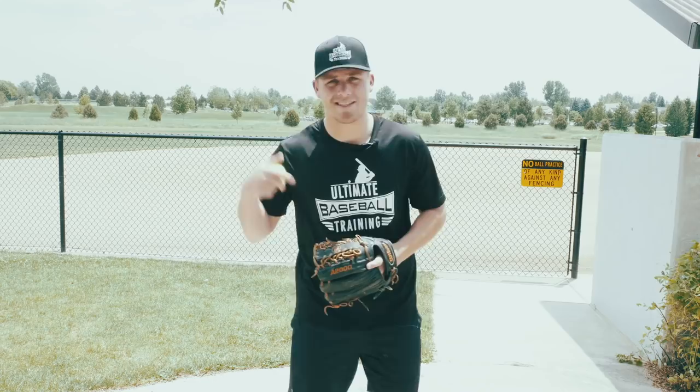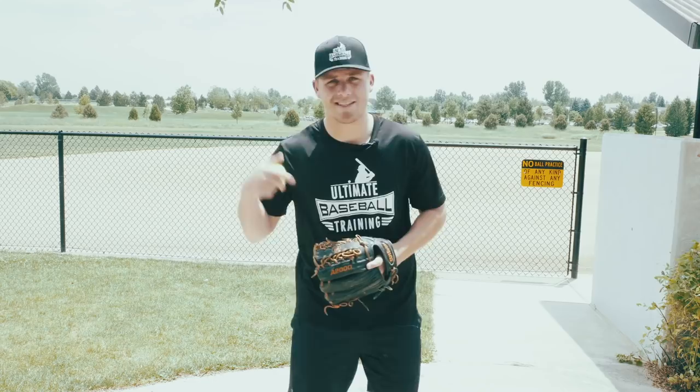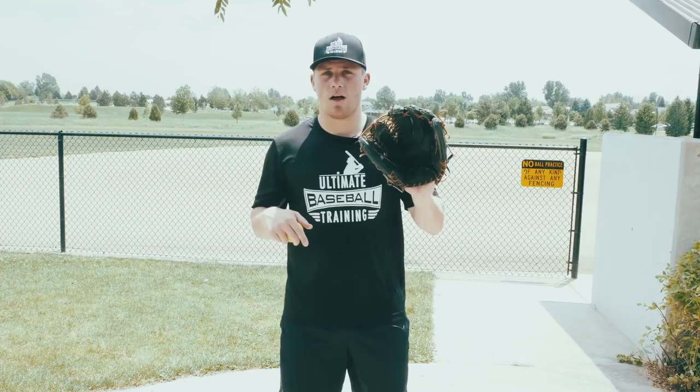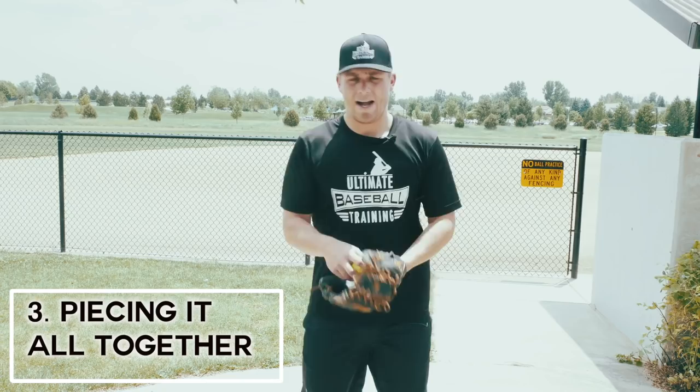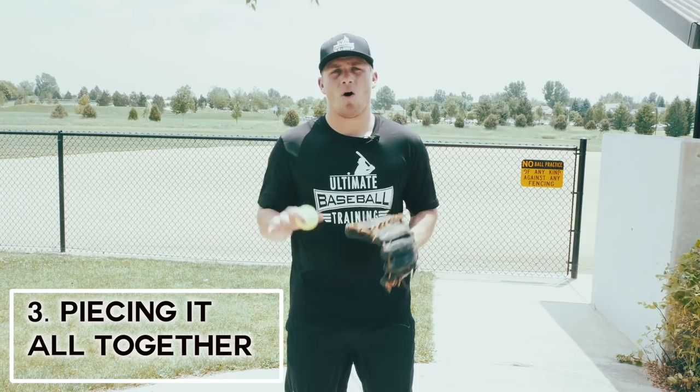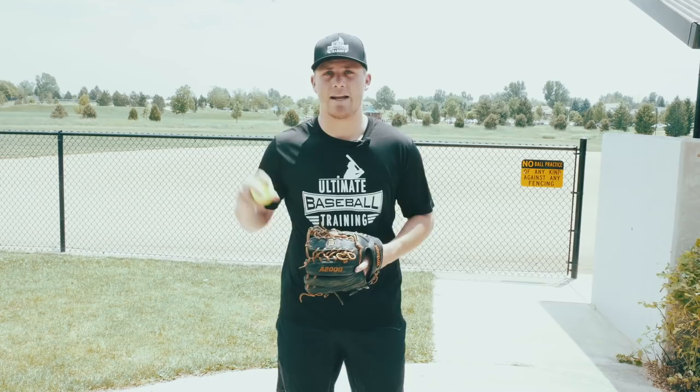That first drill helped us dial in our footwork, and now we've got our soft hands going. This last drill we're going to put our glove on — we're still using the tennis ball and the wall, or a partner if you have one available — and now we're actually going to piece it all together. We're going to work on those ground balls: mix it up — right at us, forehand, backhand, slow roller, whatever you can do — be resourceful. Now we're incorporating everything: getting into our ready position, incorporating our right-left footwork, focusing on soft hands, good posture, and getting into that good solid throwing position.